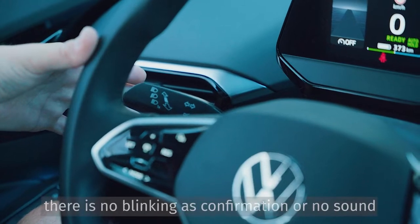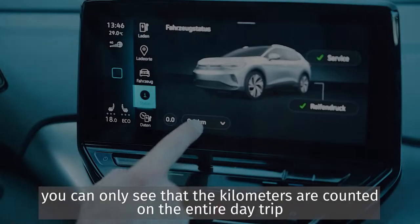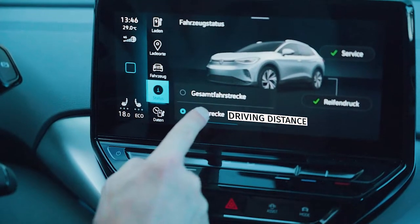Mode 2. There is no blinking as confirmation or no sound. You can only see that the kilometers are counted on the entire day trip.